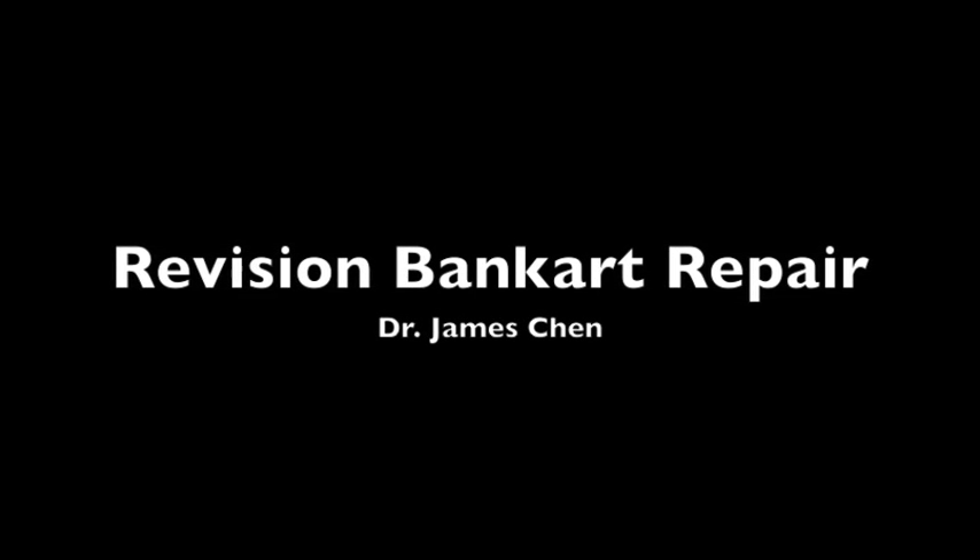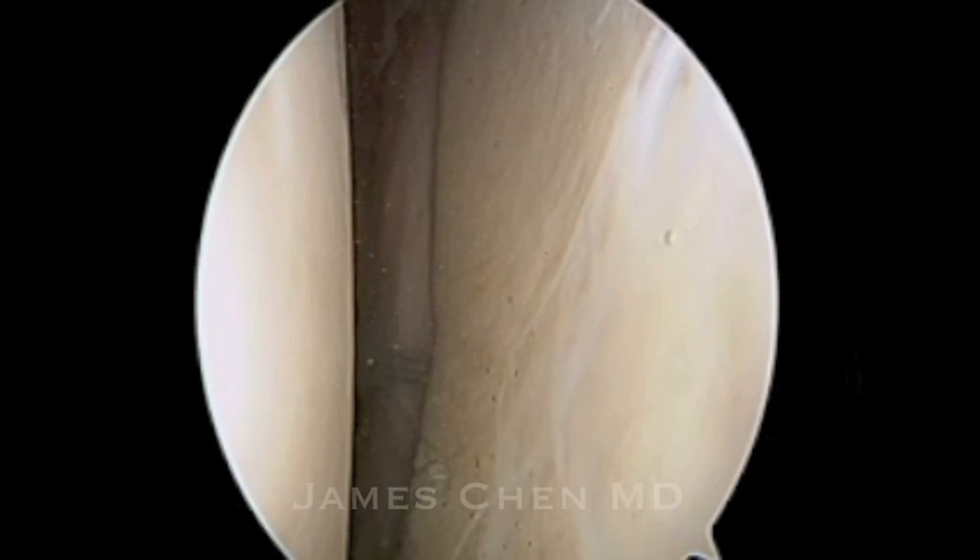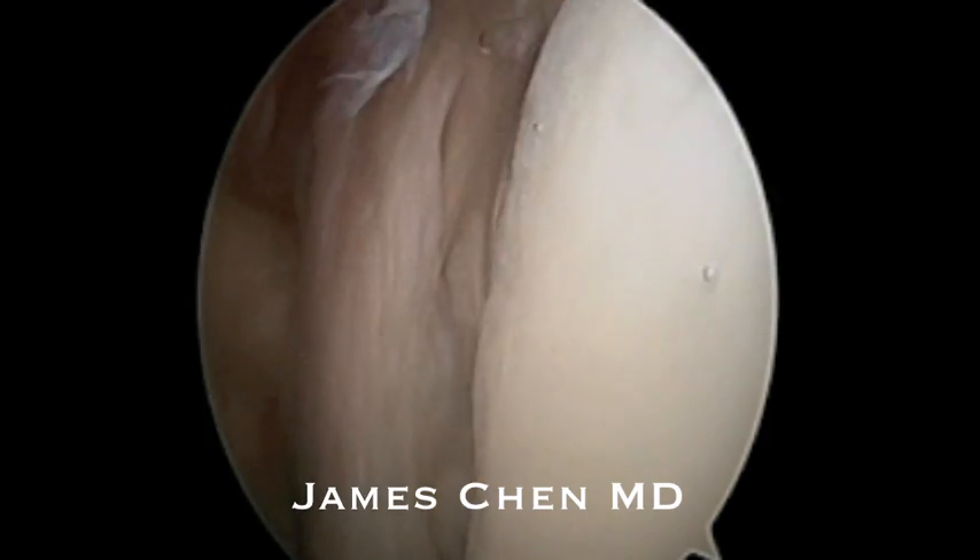This is a video of a revision Bankart surgery. Here I am in the diagnostic arthroscopy.